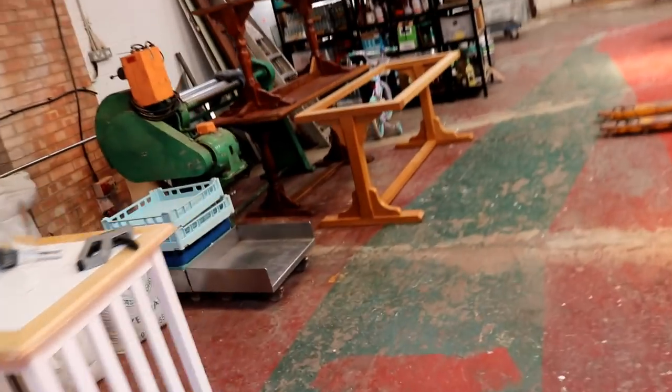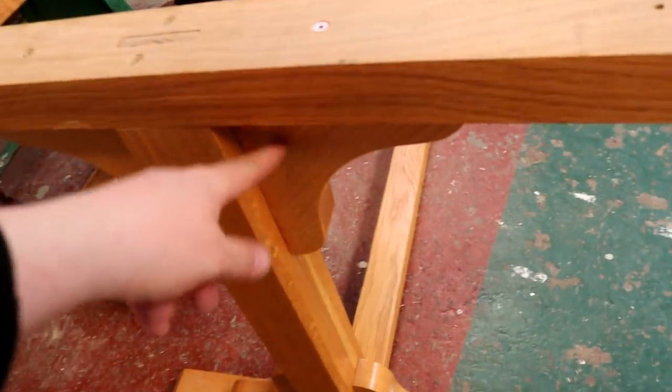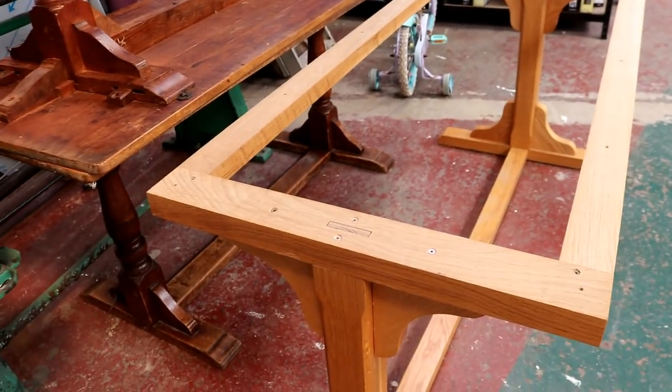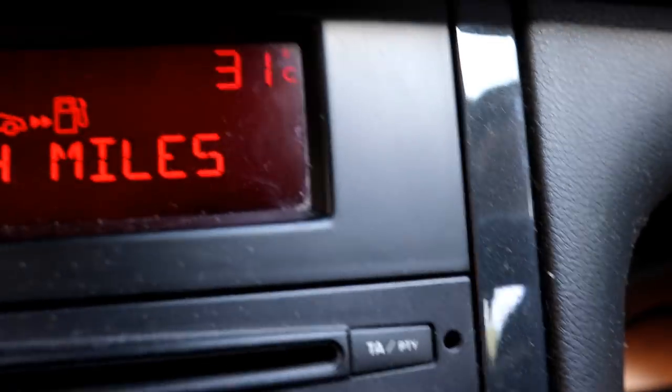We've got these tables put together. The lid needs to go on that one and I've got another one on the bench — I've lost the gallows bracket so I'm going to have to fab some up. I want to nip home and make sure I've got some beer in the fridge for football. I'm home early, it's only just gone half past four.